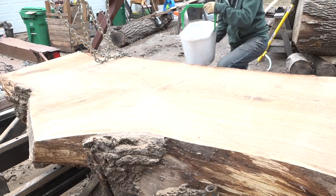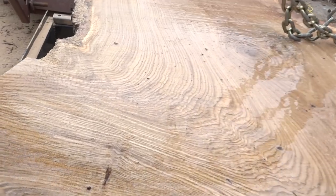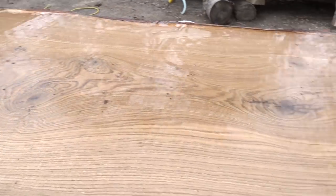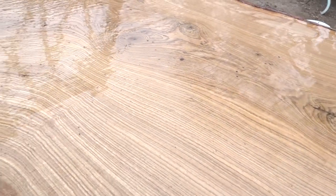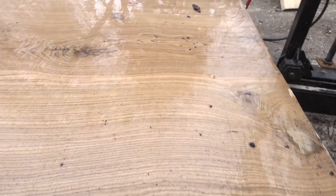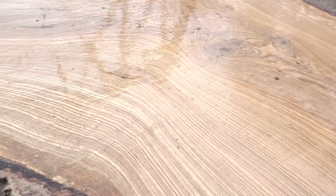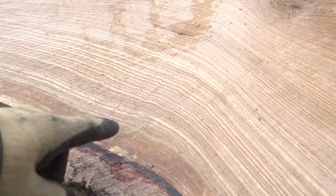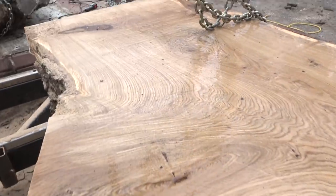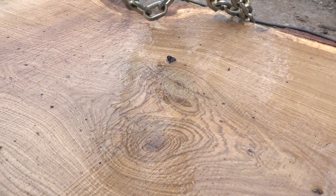Pretty spectacular looking. There's some crotch figure through there. Still surprises me how clean these boards are — they are very clear. For this tree having so many limbs coming off of it, that's over 12 inches of all clear, straight grain, beautiful white oak. There's even some curl here — you can see this big curl coming through here. And up here, there's a little double bullseye knot kind of thing going on.